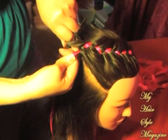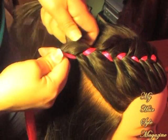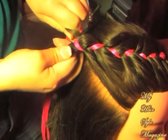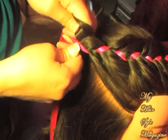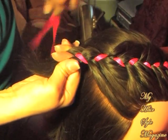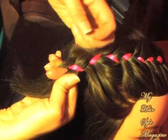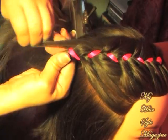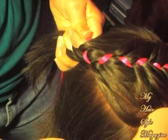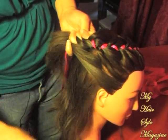Continue on and after you get to where you want to stop — I am just doing a half-up French braid — you want to secure that with a rubber band when you get to the end of the French braid on one side. Then you want to do the other side of the hair the same way, exactly how I showed you on this side. This is only a half-up two French braids on the top of the head with ribbon.